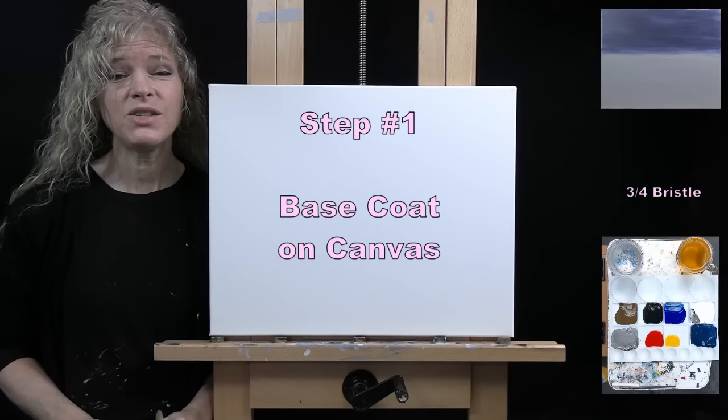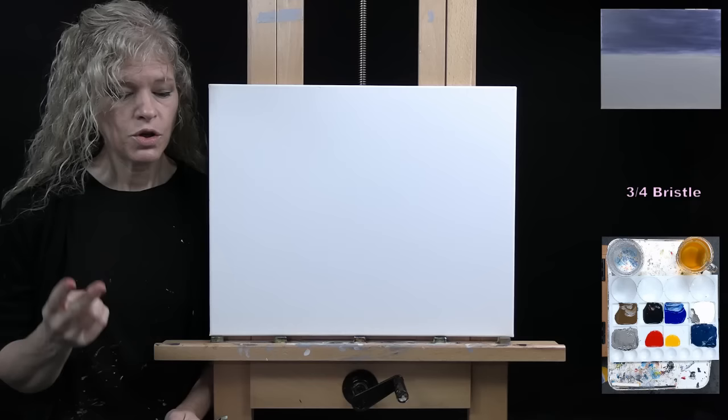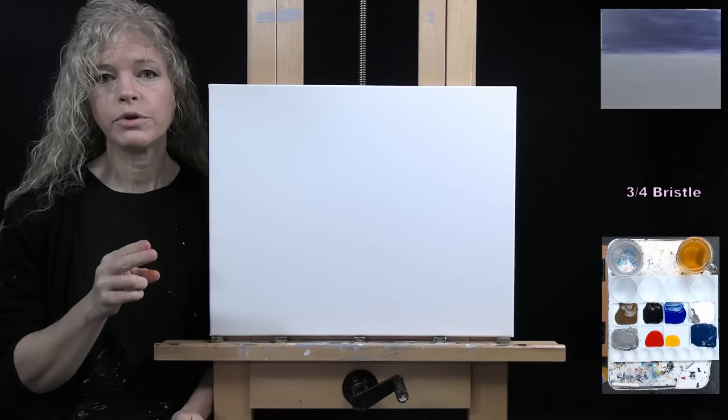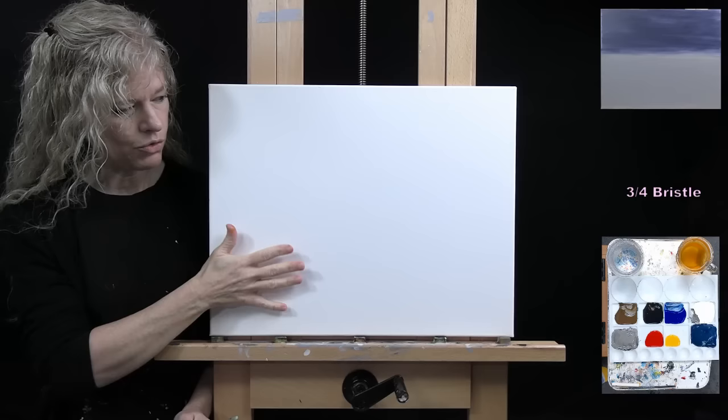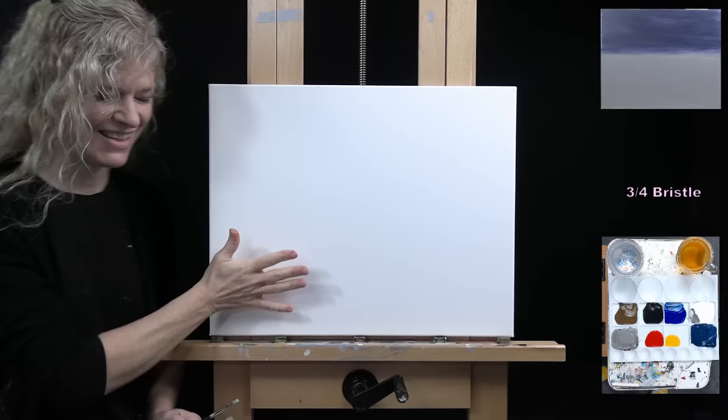For the first step we're painting a base coat onto our canvas. I'm going to use my large bristle brush to paint, but I'll use my number two bright to pre-mix two custom colors. The colors in this step are white, blue, black, and brown. I'm creating a dark blue for the sky base and a gray color for the moon surface base — I've pre-mixed both on my palette so you can see where I'm headed.